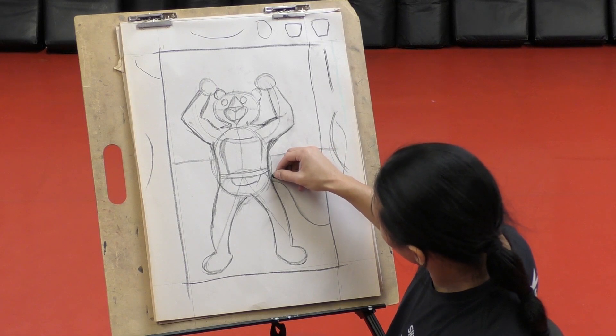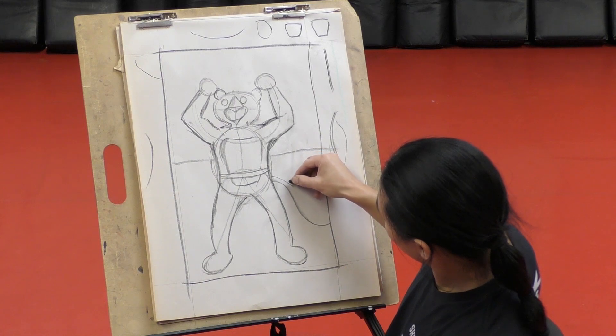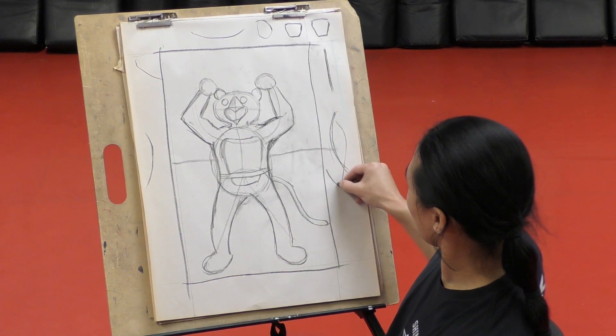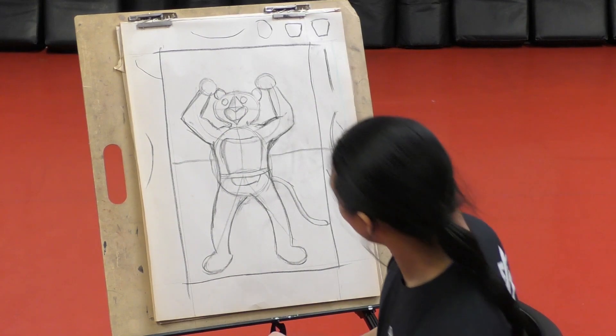Now we've got his muscles going. Let's finish the tail. Just follow the line on top of it, same exact way. You can make his tail go like that, or you can make it into a squiggle - it's up to you. You can even put a bow on it later.